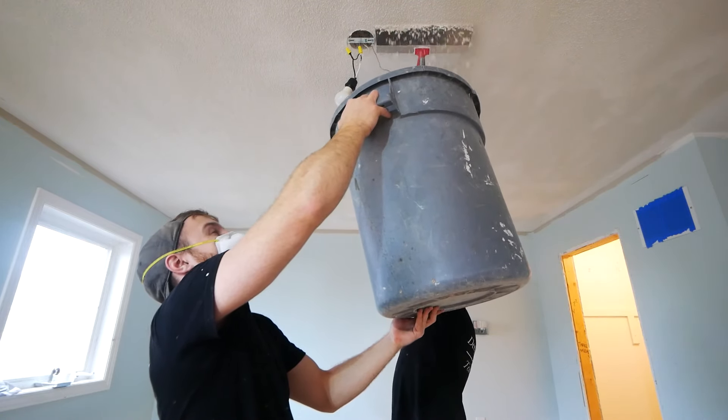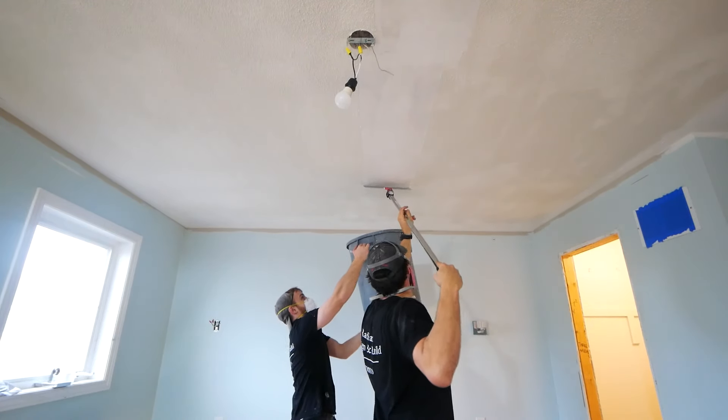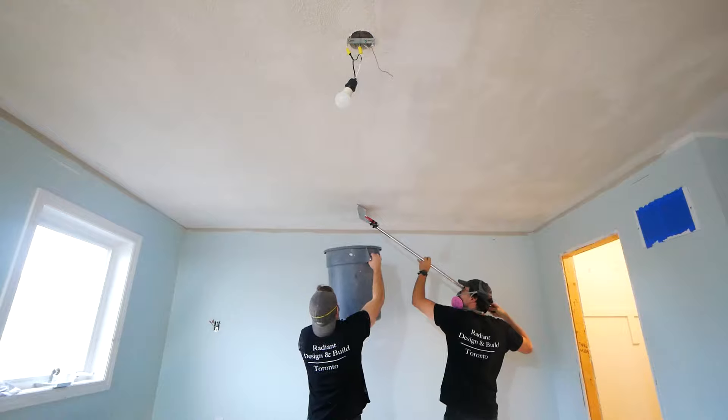If it comes off relatively easily — it will just kind of want to flake and crumble — it's probably not painted and you're probably good to continue with the rest of the video. However, if it is painted, you may consider throwing away the whole house at that point.